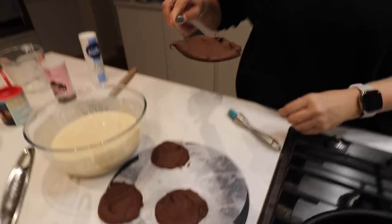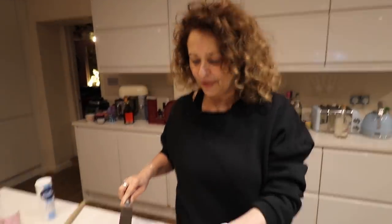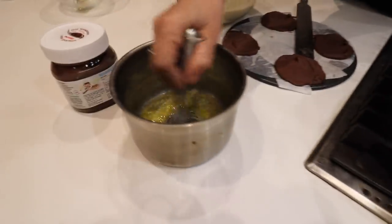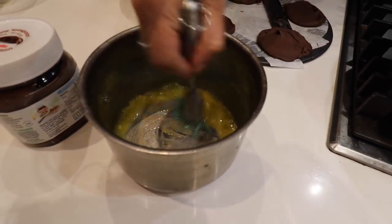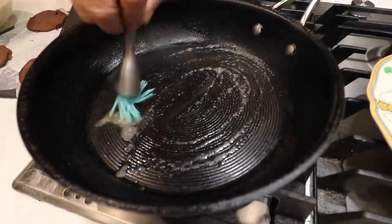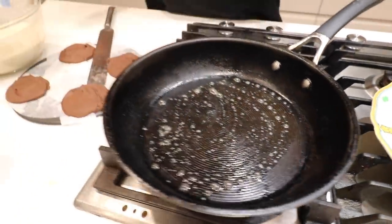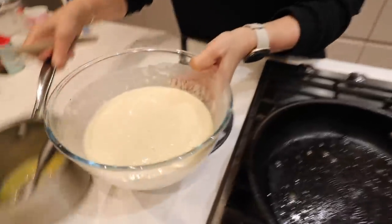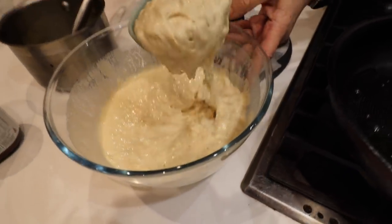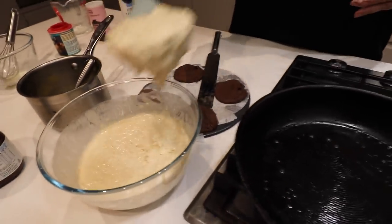Oh look, we could just eat it like that, couldn't we? Bars of Nutella! So we've got our butter left — I melted 40 grams and put two tablespoons in. Okay, look at that — lovely and fluffy, you can see the bubbles. That's what we want — bubble, bubble batter.